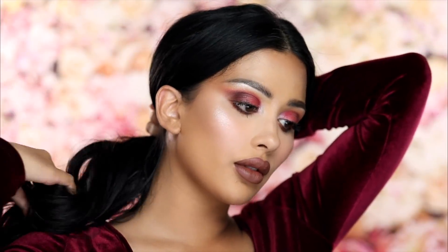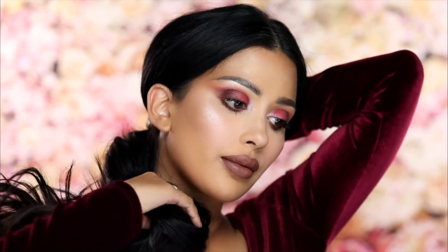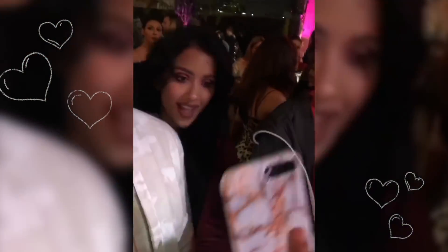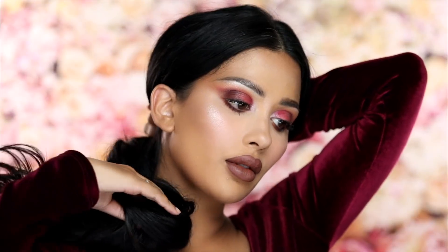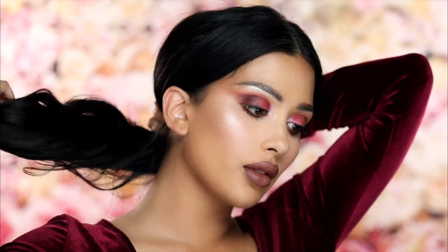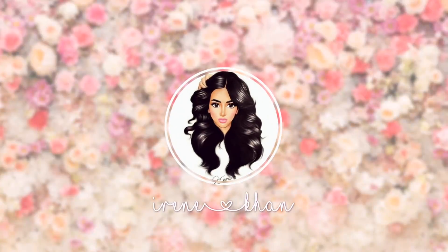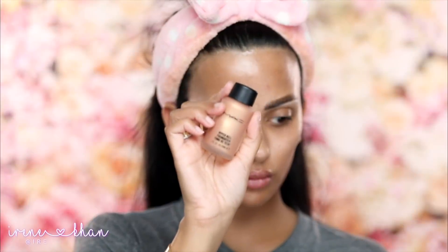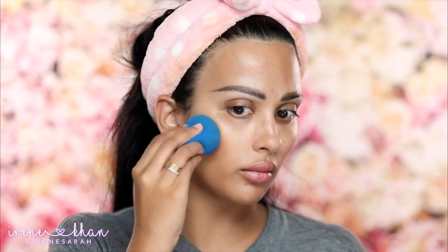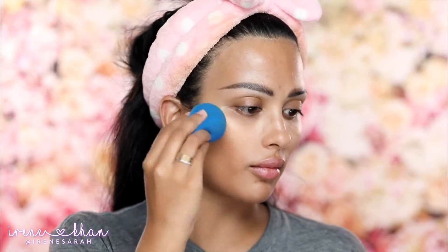Hi guys, welcome back to my channel. I have a makeup tutorial today for this look I wore to the Urban Decay Naked Cherry launch party. I'm not using the Naked Cherry palette in this look, it's still on its way to me in the mail, so I will try that out soon and film something for you guys. I'm actually using some of the new Huda Obsessions palettes for this look and I really like it. No lashes, no liner because I ran out of time, but it turned out really beautiful. So I saved the tutorial.